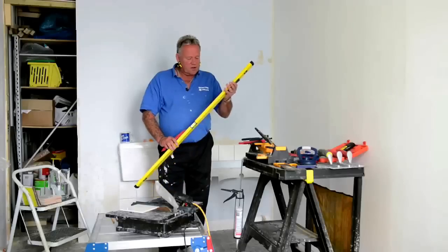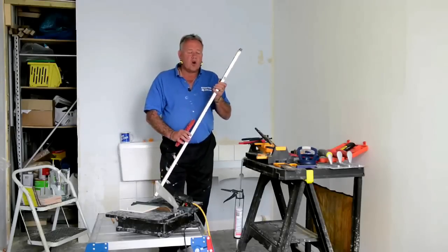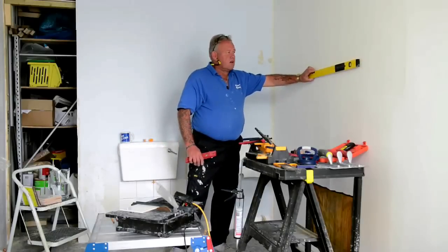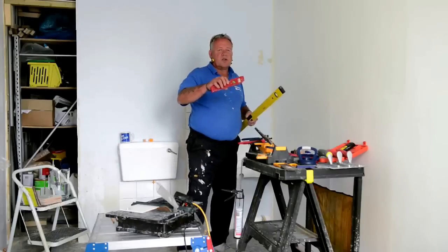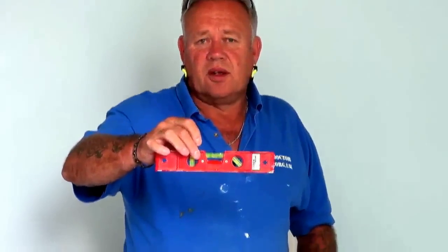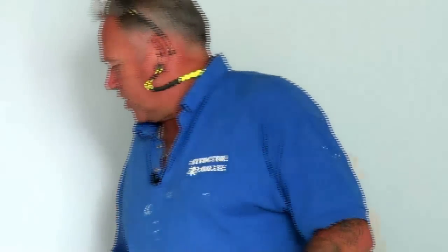Two spirit levels are required in a bathroom. One we recommend to be either two foot or four foot long to allow you to transfer a level over a longer distance. And for individual placement on tiles that are critical around basins — where you can't transfer the level because there's an obstacle like a basin or a toilet — a little boat level. As you can see, a tiny, very sensitive bubble right in the middle. So two levels required on an ordinary tiling job.